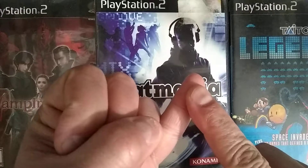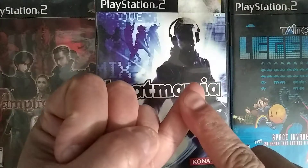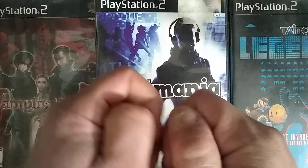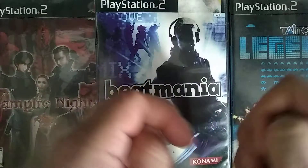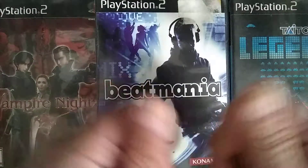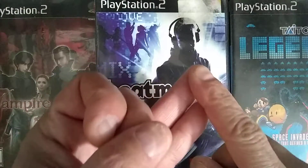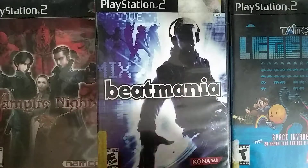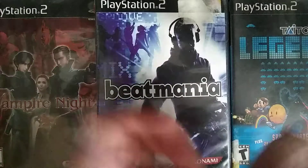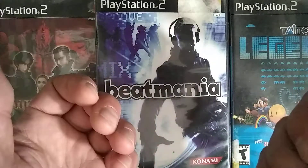Sega CD stuff — Mighty Morphin Power Rangers. It's a directional thing where you tell the story, and you can win or lose the story by going the wrong direction. Then there's Sylphie from Sega CD, that's coming in. And then a stylus from my record player — that's no big deal, I'll show it to you.